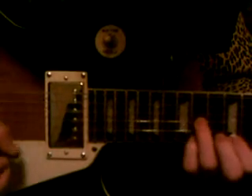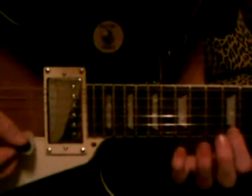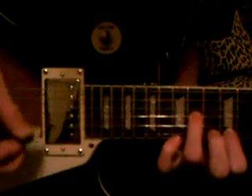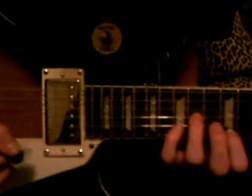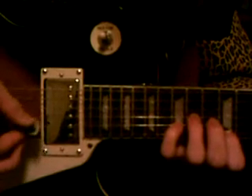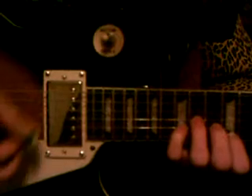That's all it sounds like. So that's here, twelfth fret. Now watch my hand carefully. You're going to pluck the strings in this order: six, four, five, four.